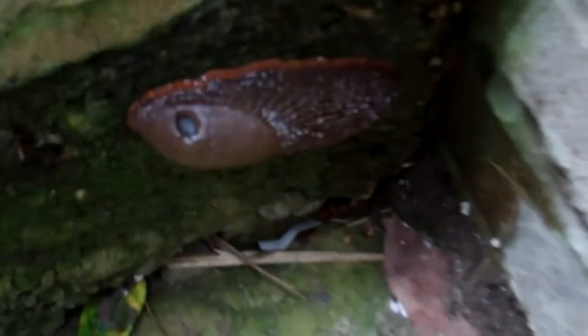Whoa, wow - massive slug! I wanted to touch it. Oh, it feels disgusting - it feels like a jelly bean.